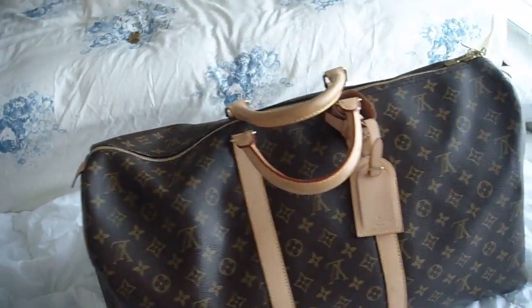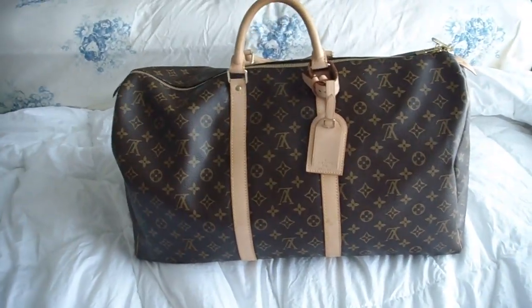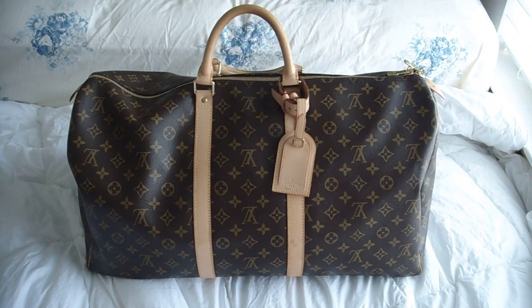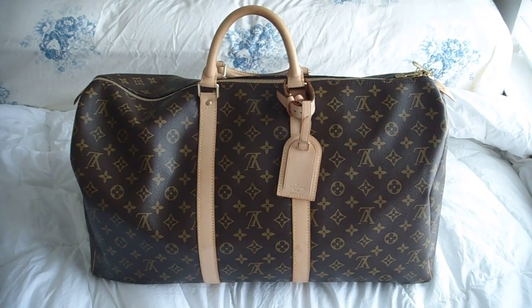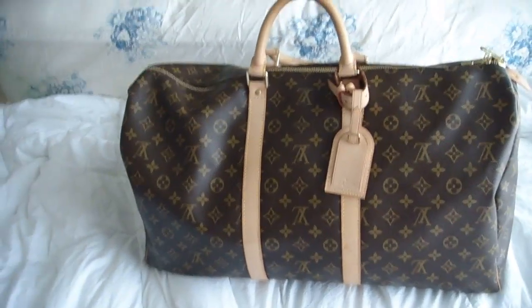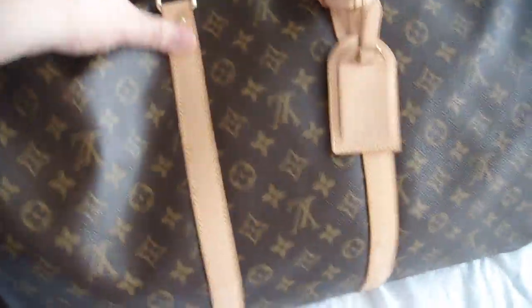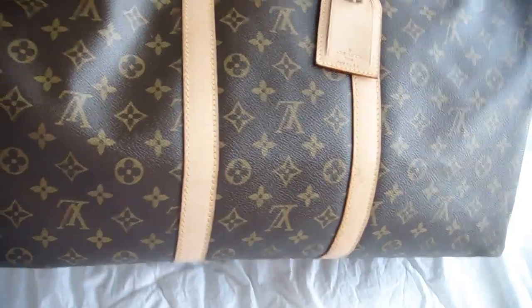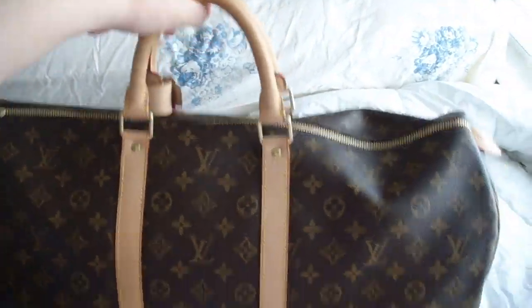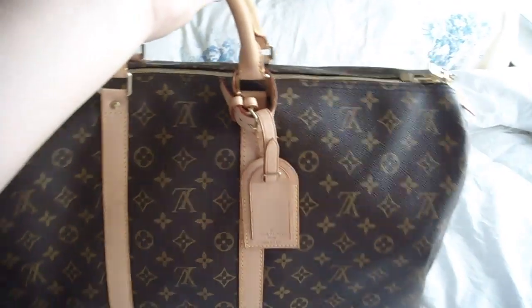So here it is. It's very nice. It's in almost like-new condition. I got it on eBay. The vachetta is still pretty new — still bright and light. Louis Vuitton Monogram Keepall 55.